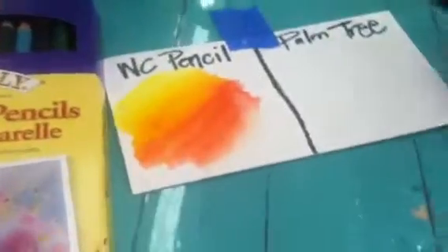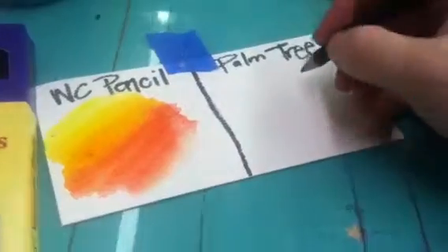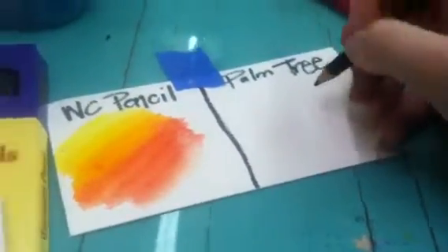I'm also going to use this watercolor pencil, but you might want to use a Sharpie as well — just the basics of how to draw a simple palm tree, because we are going to put in some palm trees.